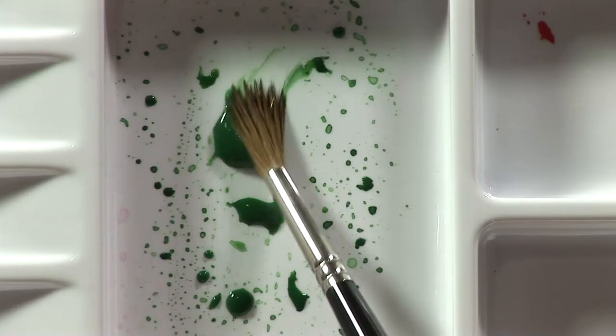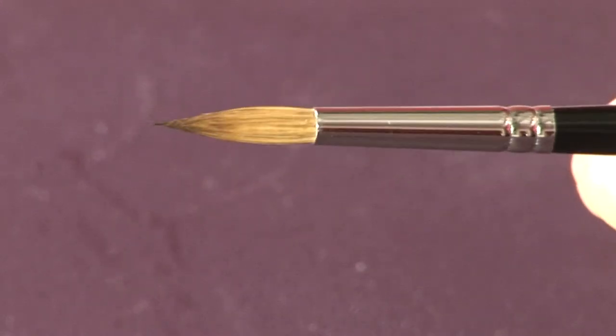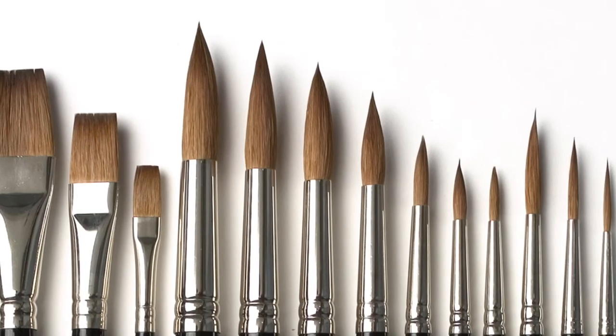SAA Kalinske Sable brushes are the best money can buy. They're made from the finest Kalinske sable and each brush is handcrafted to the highest possible standard. They hold a lot of liquid, point really well even after continuous use and last for a very long time, making them great value for money.